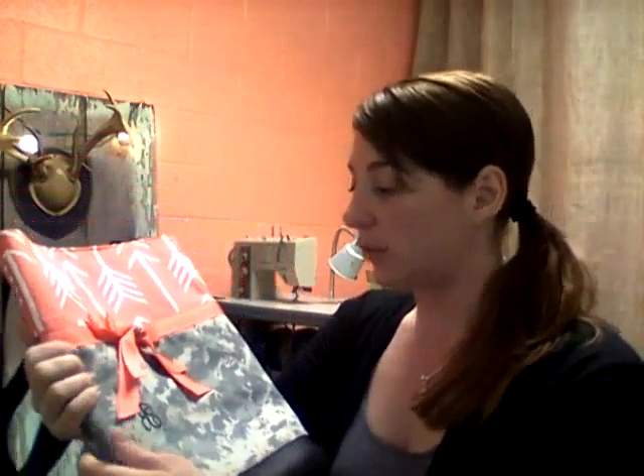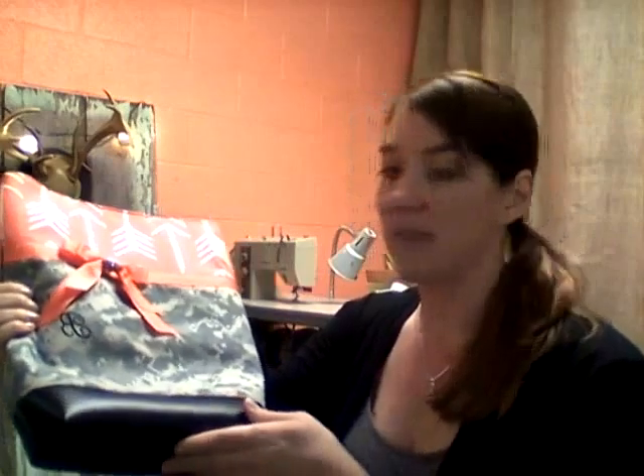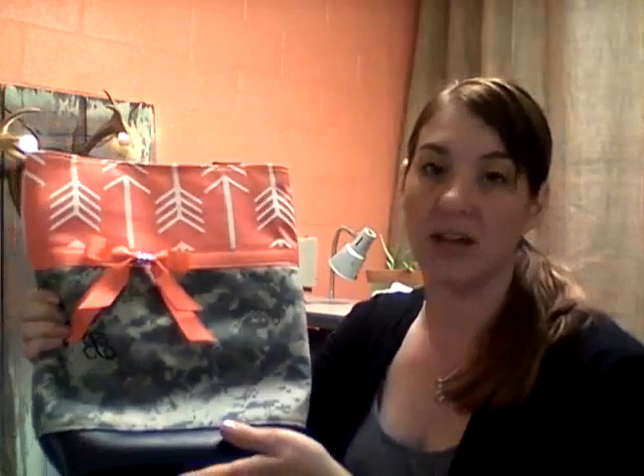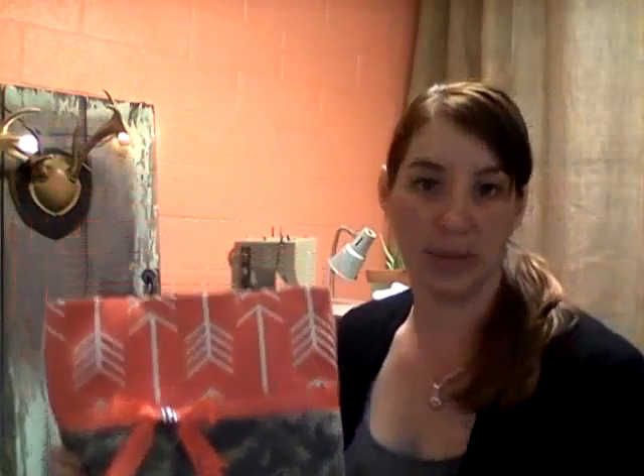The monogram on this bag is included, so go ahead and pick your favorite letter to be embroidered on the bag. You also get to pick if you would like the leather bottom or not — I personally really love it. It makes the bag very sturdy and I can wipe it clean.